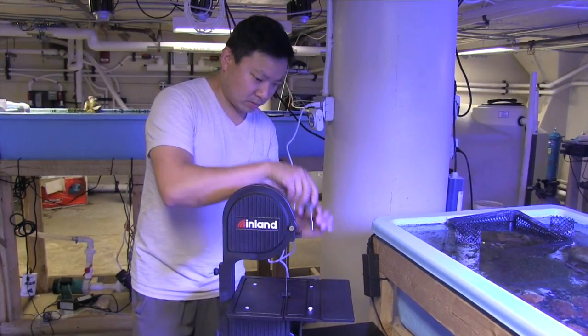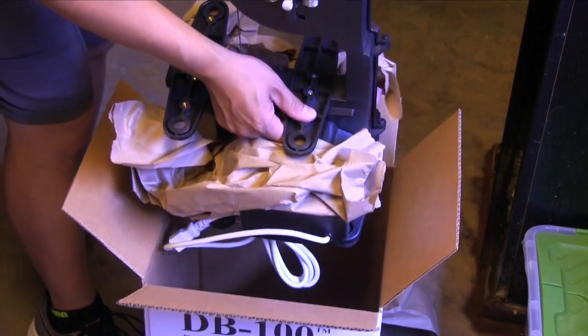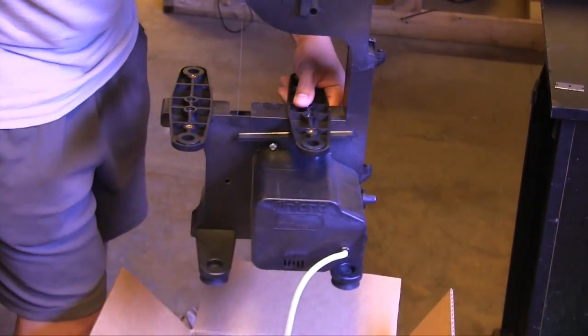Tony Yang is our expert coral fragger, and I asked him to evaluate the saw. First, the unboxing and assembly — all very straightforward, with one important step at the end.